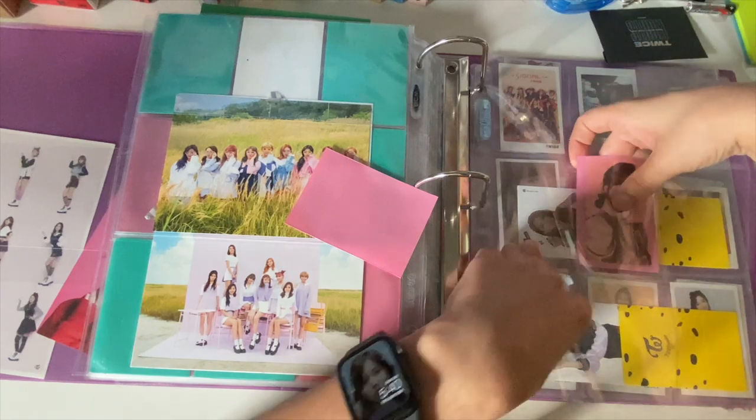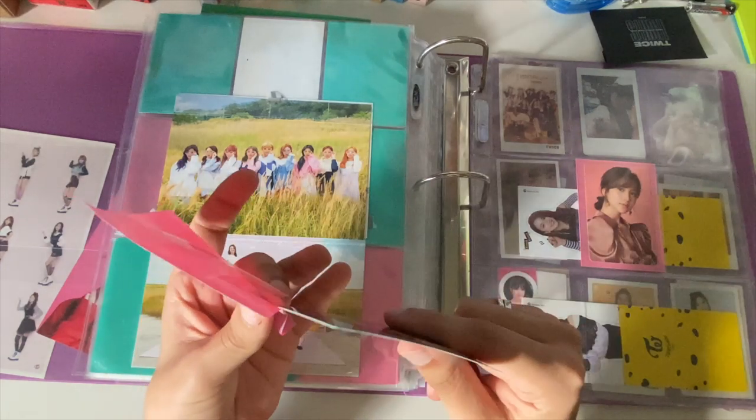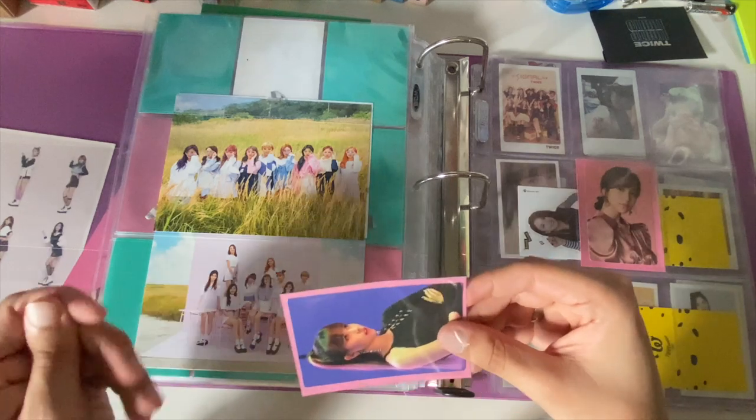This is from the Fancy monograph. I want to buy the monographs but I also don't want to buy the monographs — I want the photocards from the monographs.